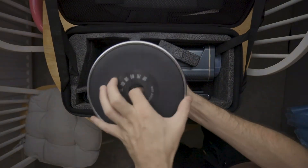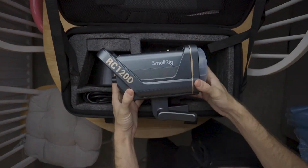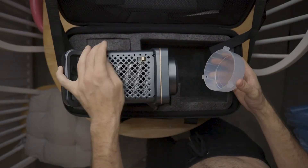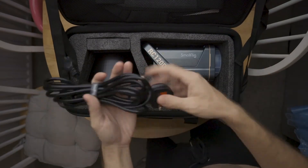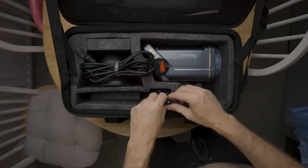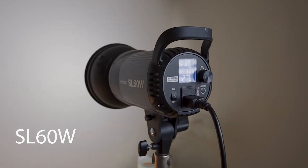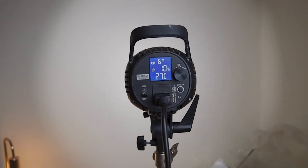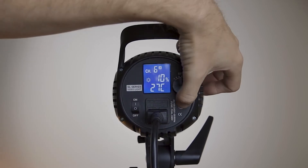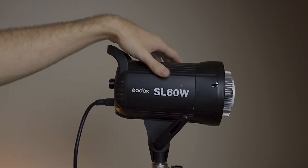The RC120D has Bluetooth features with nine different effects you can use. Some of those work better with the RC120B, which is the bi-colour version — things like flame, which is naturally coloured. But you do have nine different effects available, and you can colour gel these as well should you want to.